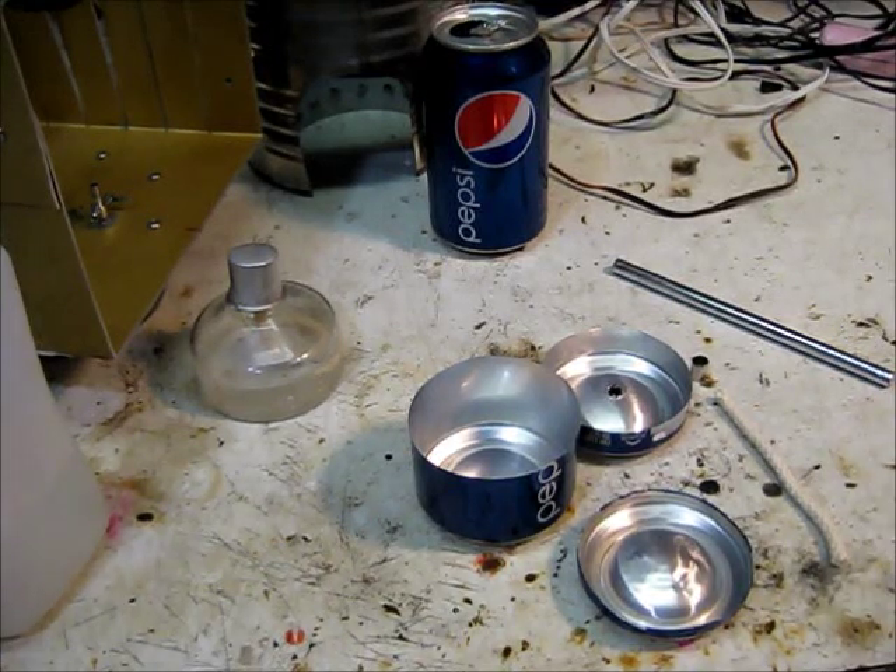Hello, this is MakerJ101, and today I'm going to be making an alcohol lamp for basically free.